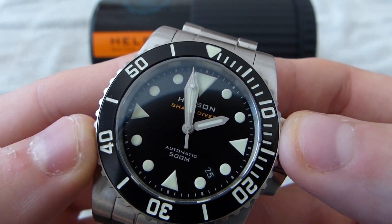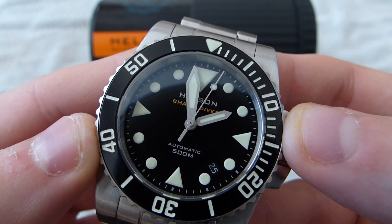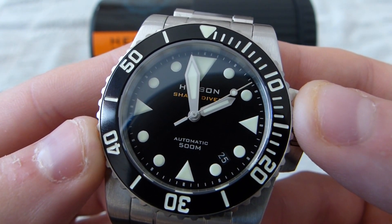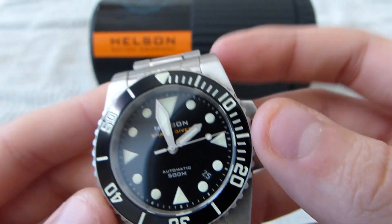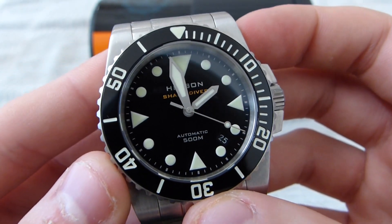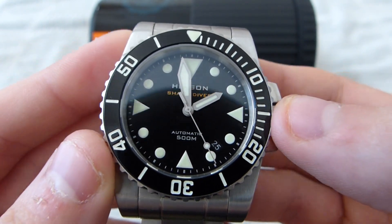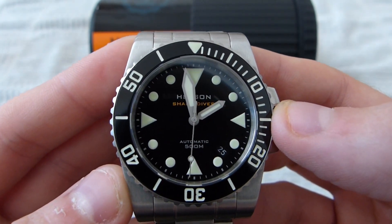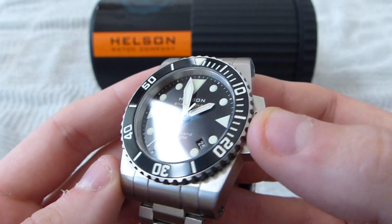It has a 28,800 beats per hour rate, which translates to 8 beats per second, which just means it has a much smoother seconds hand than what you typically get with most Miyota movements — which people seem to get is a Miyota 8215 in most watches. But this one is a bit higher end, and in my experience so far having the watch, it's much more accurate. This watch gains about four to five seconds a day while wearing it, and if I take it off at night and leave it face up, it seems to even out to about plus one second for the next day. So overall it's been very accurate so far.